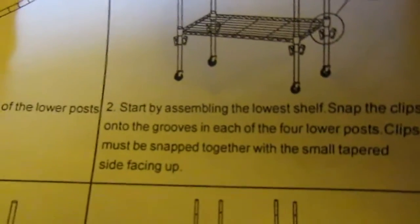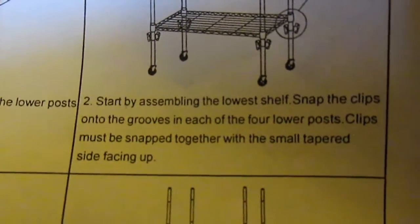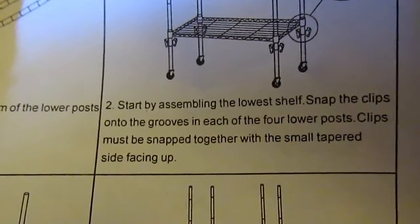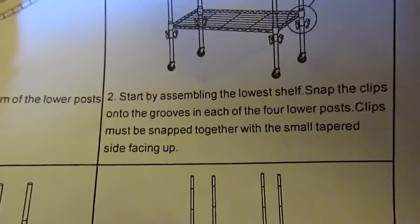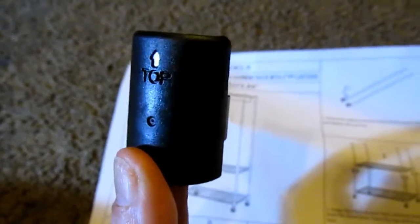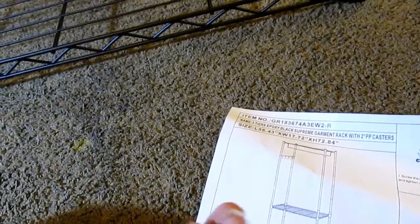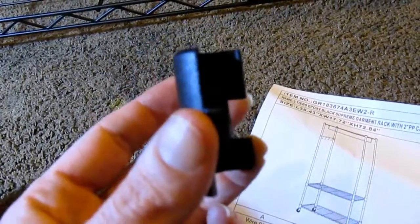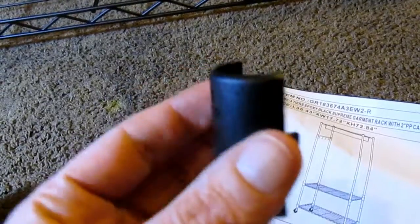Number two is to start by assembling the lowest shelf. Snap the clips onto the grooves in each of the four lower posts. Clips must be snapped together with the small tapered side facing up. They say 'top' on the top. Here are the little plastic things — they say top. It's really easy. You just take two of them and snap them together, make sure they snap. We're about to start putting them on right now.